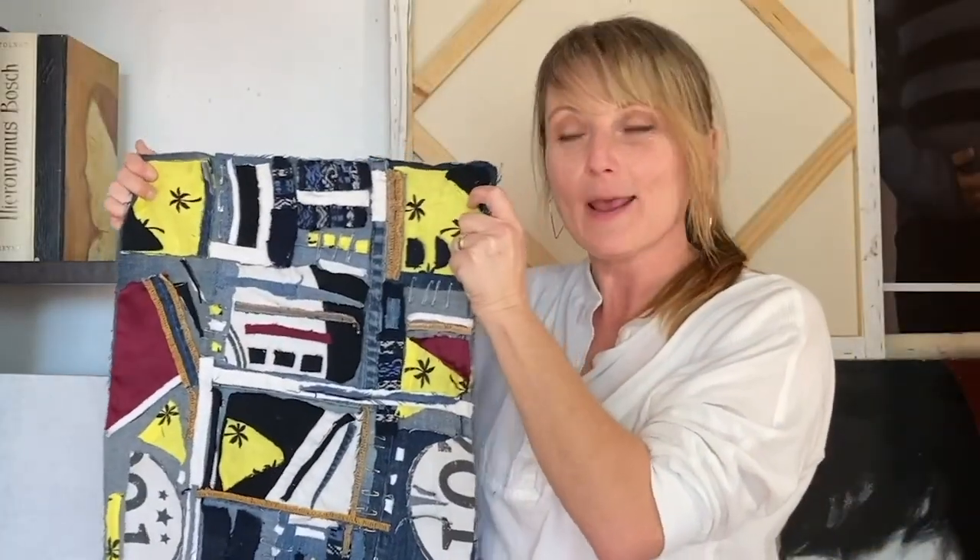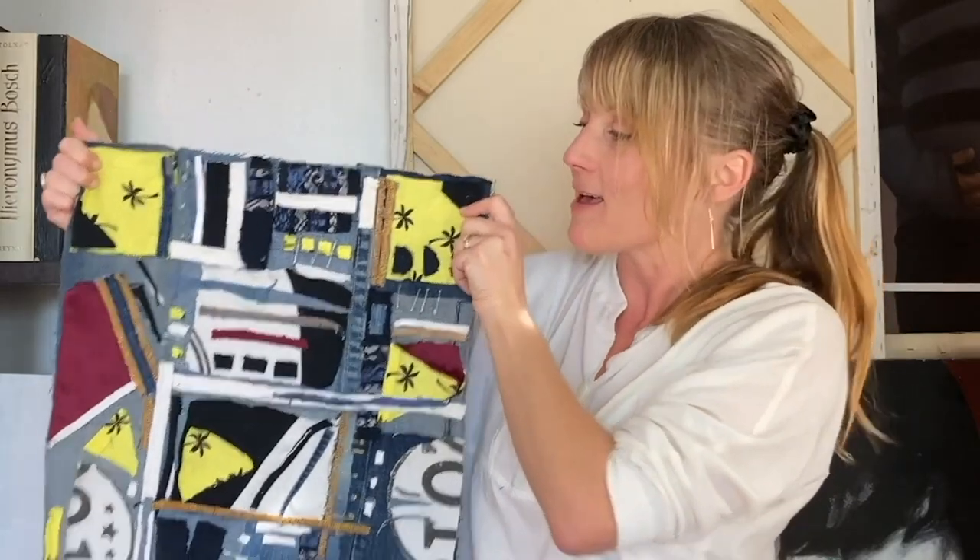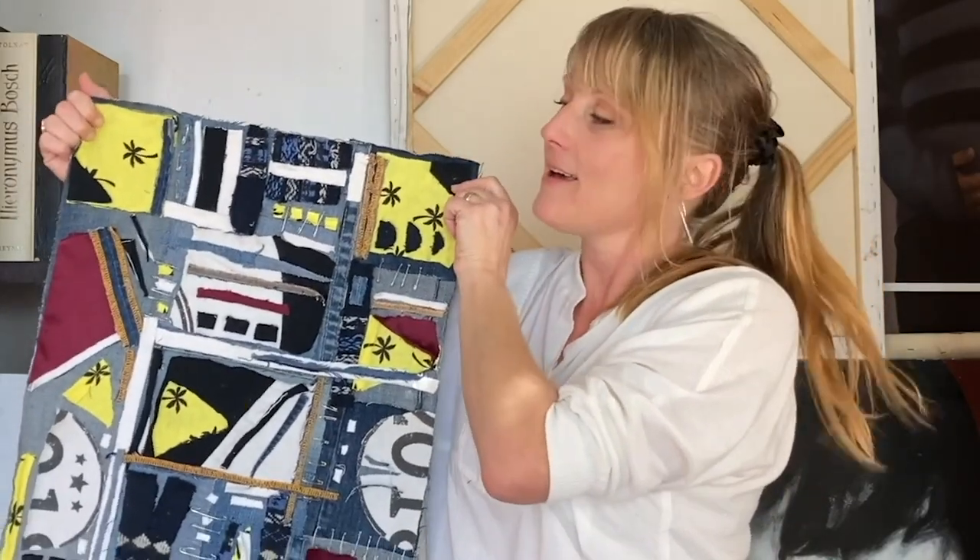Well, thank you so much for joining me, and I hope you had a great time making your unique hanging art quilt.